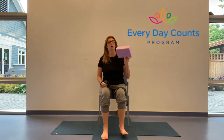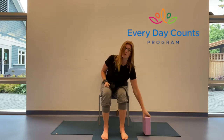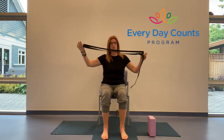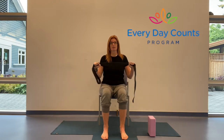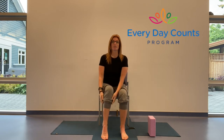Hi everybody, my name is Toni and I'm here with the Everyday Counts program. Today we have an hour for chair yoga. I have with me a yoga block — if you don't have one, a firm book or a couple of books wrapped in a towel will work. I also have a yoga strap, which you can substitute with a belt, a tie, or any strap you have handy. Pause this and go get everything, and I'll meet you in a moment.